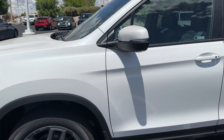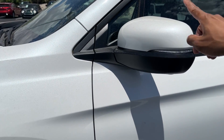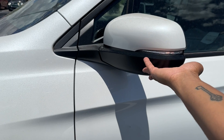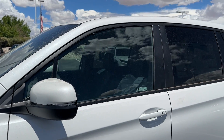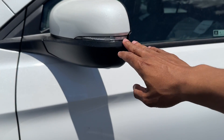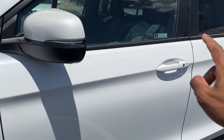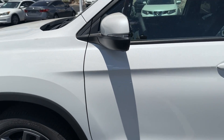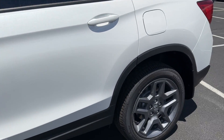On the side, the mirror caps are half body-colored and half regular black — not painted at all. Around the windows it's black as well — there's no chrome. You do have LED turn signals on the side mirrors, which is pretty cool. The door handles are body-colored, and the Platinum White Pearl is such a beautiful color. It's very bright out here and this one is a little dirty, but it's actually pretty nice.